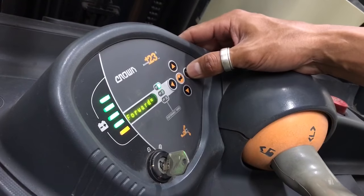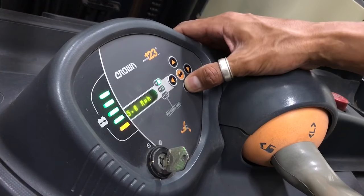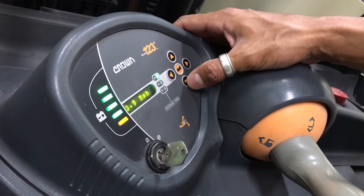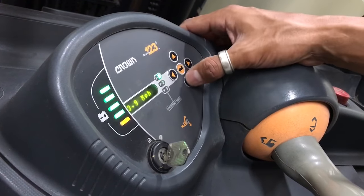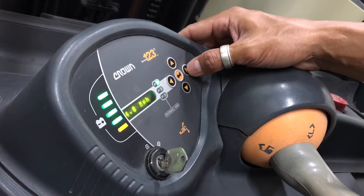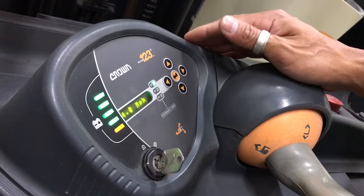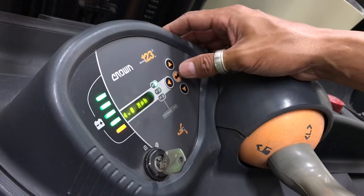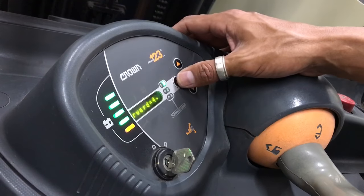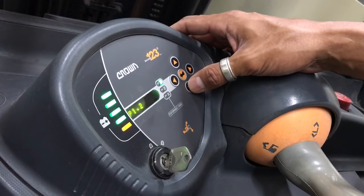We're going to go to P1, and P1.1 is the speed — that's the forward speed, in the direction towards the forks. Reverse would be next, and then we'll go to accelerator. It's at 7.1 now. Let's say we want to slow it down — maybe our facility is small. We bring it down to 4, which is pretty slow. That acts like a governor, stopping it at 4 miles per hour. We enter that and it confirms the setting has been accepted.